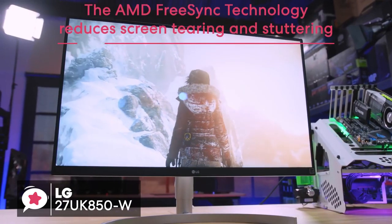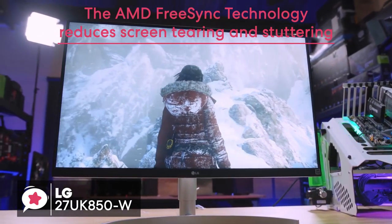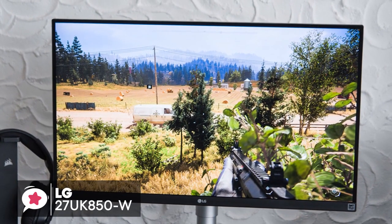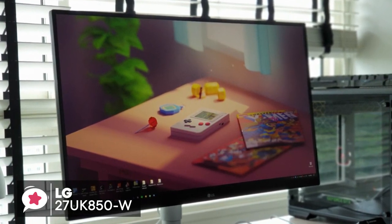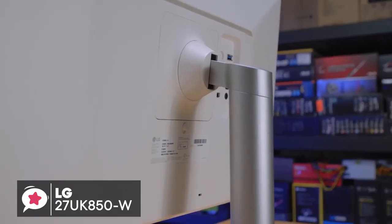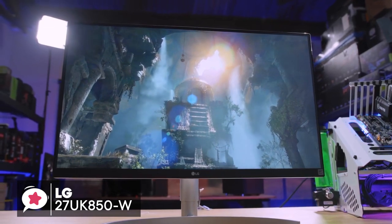The AMD FreeSync technology reduces screen tearing and stuttering for a smoother gaming adventure. All in all, the LG 27UK850W IPS monitor is perfect for anyone who wants a 4K display with HDR, FreeSync and USB-C. It's got a great design, rich connectivity and plenty of additional features, both for gaming and everyday use, and we think it's an excellent all-around monitor.